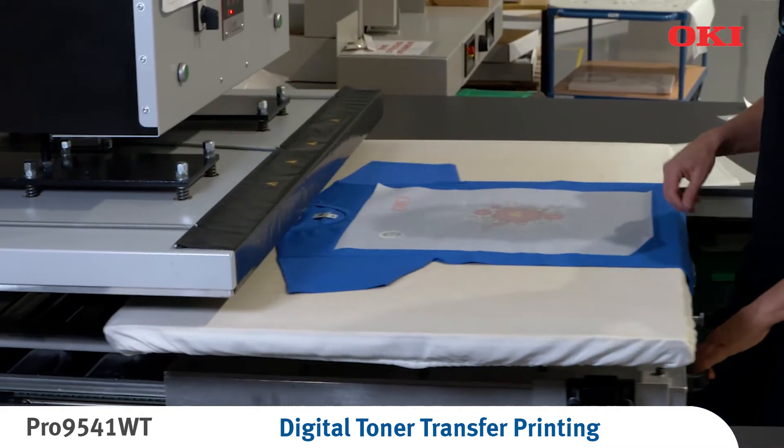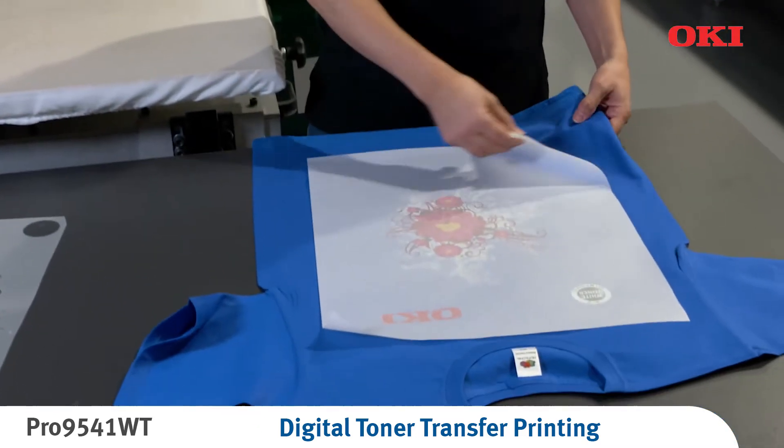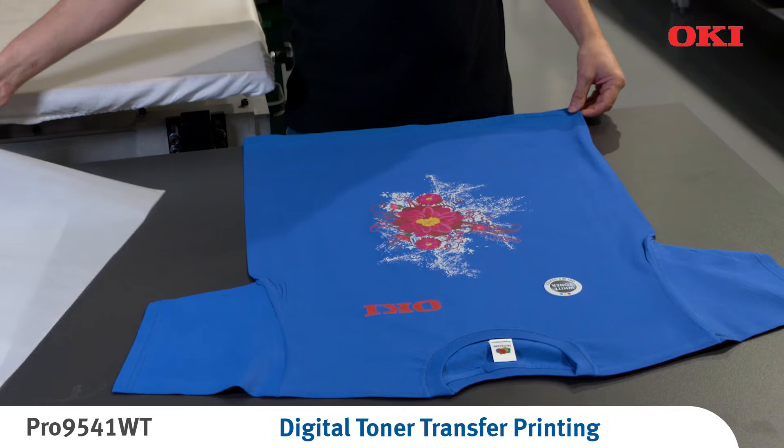The transfer is now complete. The addition of white toner behind the design ensures bright, vibrant colours.